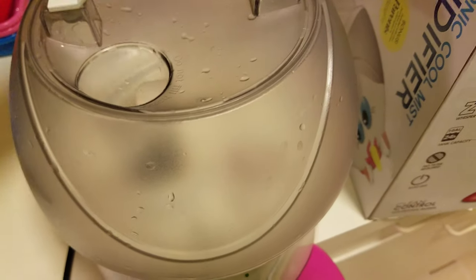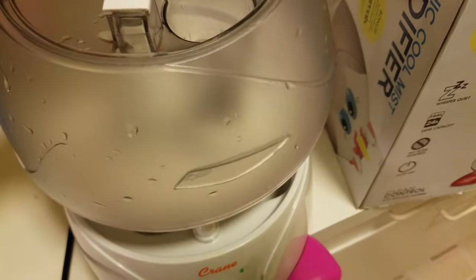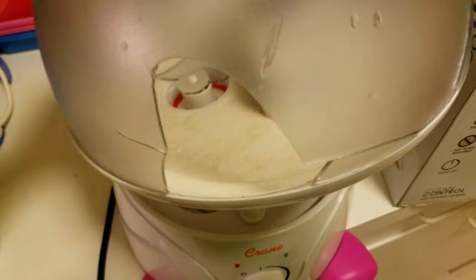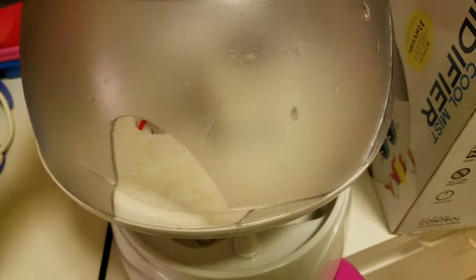I cleaned it over the weekend, and on Tuesday night when I was filling it up, I dropped it on the ground and it cracked. There was no water in it, but as you can see, the interior of this thing is covered end to end with bacteria or mildew — I hadn't even realized it.